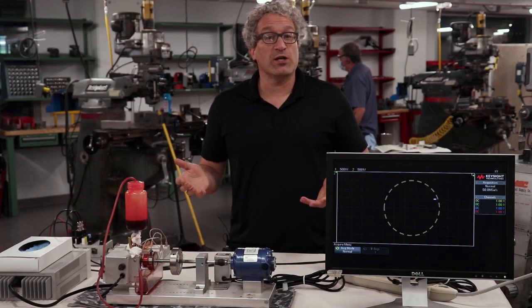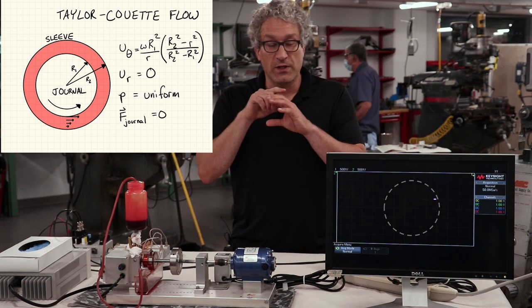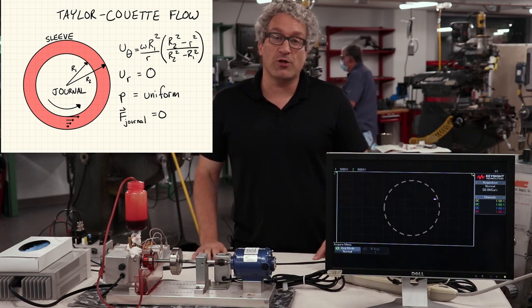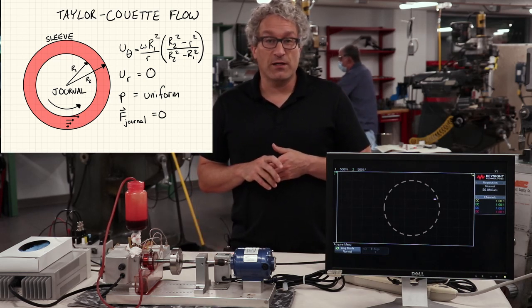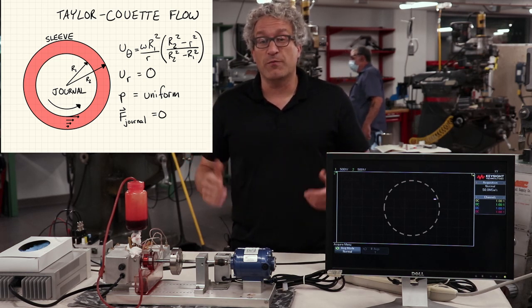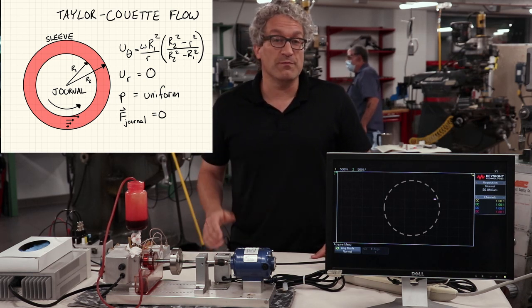What would happen if we had a shaft rotating inside a housing but didn't have to bear any load? It could rotate as a rotating cylinder inside a housing and be axially symmetric. From a fluid mechanical standpoint, this is called a Taylor-Couette flow. Taylor-Couette flow leads to an axially symmetric rotation pattern and generates no changes in pressure. That flow dissipates energy through viscosity and heats up, but it doesn't generate any pressure gradients in the system. In that form, it doesn't bear any load.